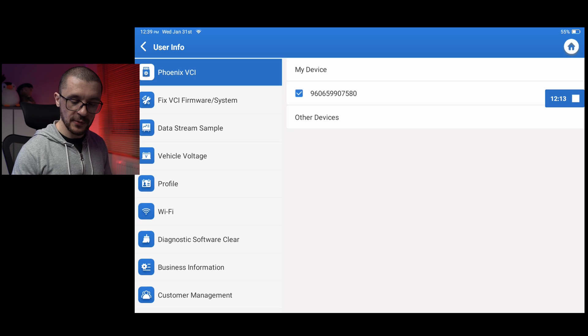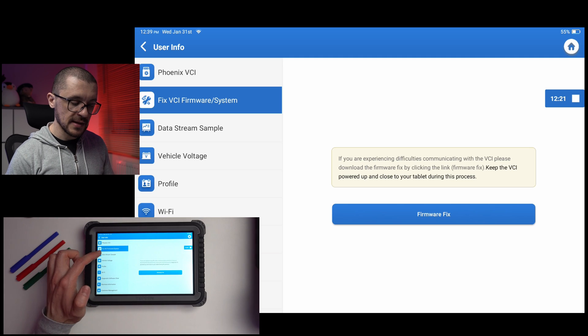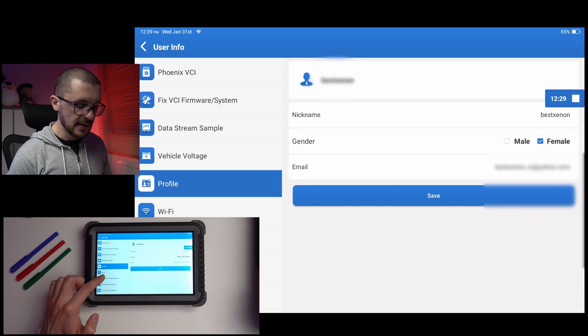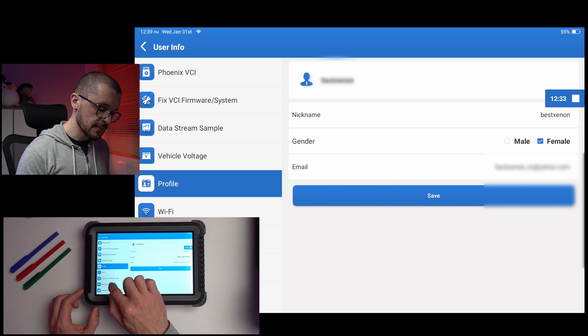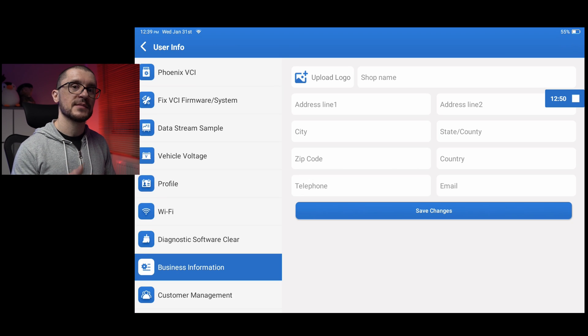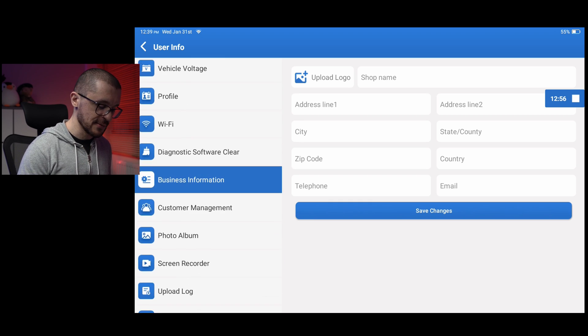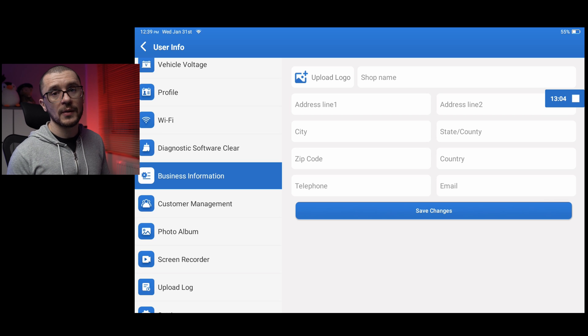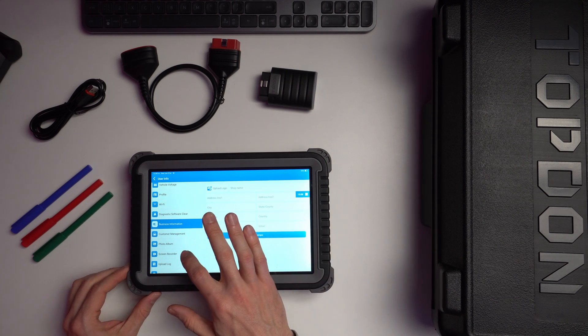The last section is user info or settings, where you have details about the device and VCI, system update options, sample streams, vehicle voltages, your profile, Wi-Fi settings, clear software, business information, and customer management. This is quite interesting as a one-device solution for the whole workshop — you have everything needed to manage customers and vehicles without buying additional software. There's also a way to store photos taken with the rear camera to document repairs or vehicle conditions.